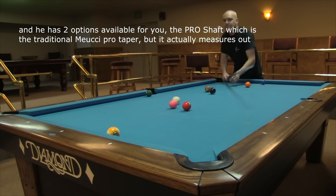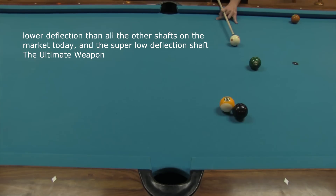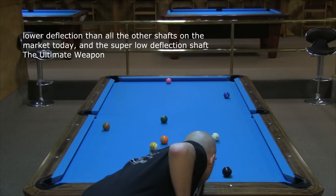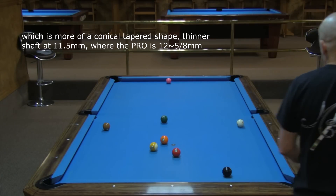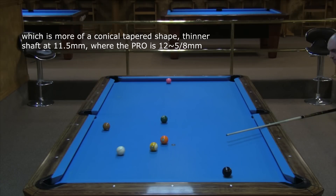The Pro shaft, which is the traditional Meucci Pro taper, actually measures out lower deflection than all the other shafts on the market today. And the super low deflection shaft, the ultimate weapon, which is more of a conical tapered shape — a thinner shaft at 11.5mm where the Pro is 12.5mm.